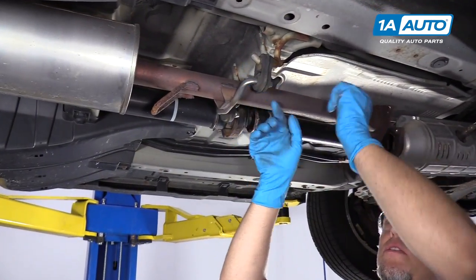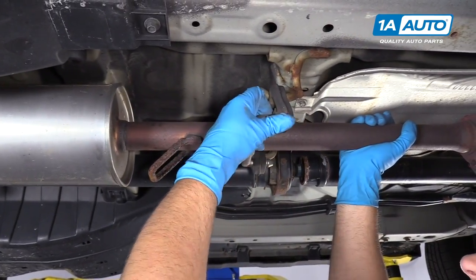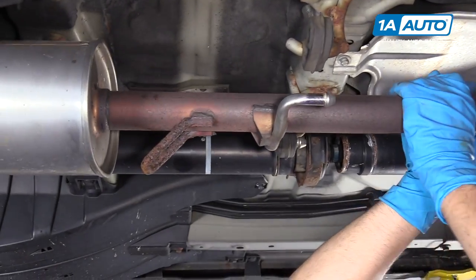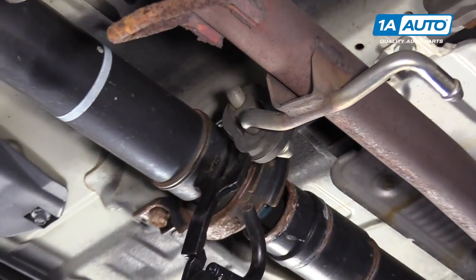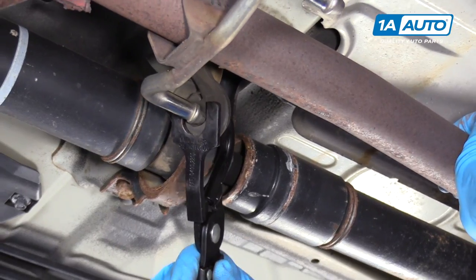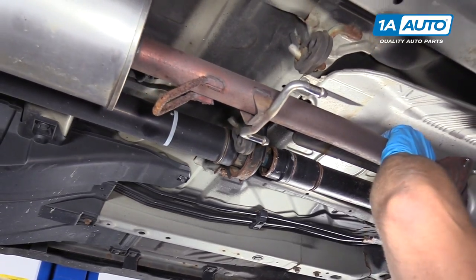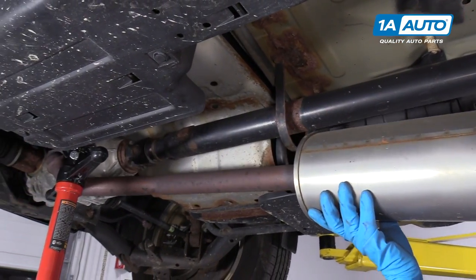Now we're going to remove the muffler from the hangers. Sometimes these can be difficult — you just grab them and slide them off. Sometimes you can use a pry bar. They also make this tool that helps remove them. Just slide this over and push it right through. It's actually really slick with the tool. And I can pull this muffler down.